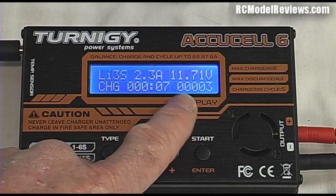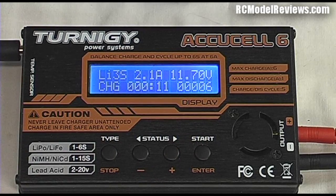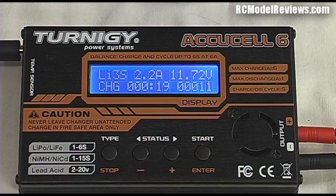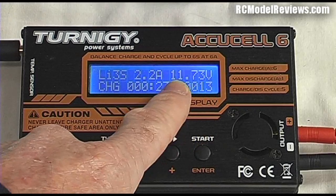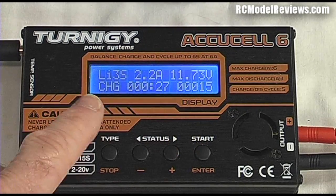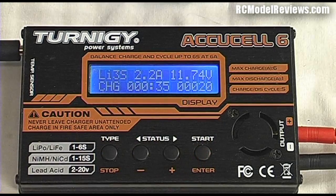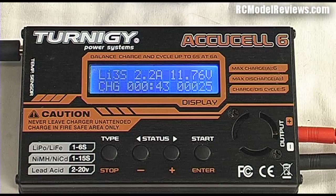The battery actually needs to charge up to about 12.6 volts to be fully charged, so this figure will keep going up until it gets there, at which point the current will start to reduce. Other figures on the display show the amount of time we've been charging and the total milliampere-hours put in so far. Keep an eye on the battery — never leave a LiPo unattended while charging, as things can go wrong and result in fire.